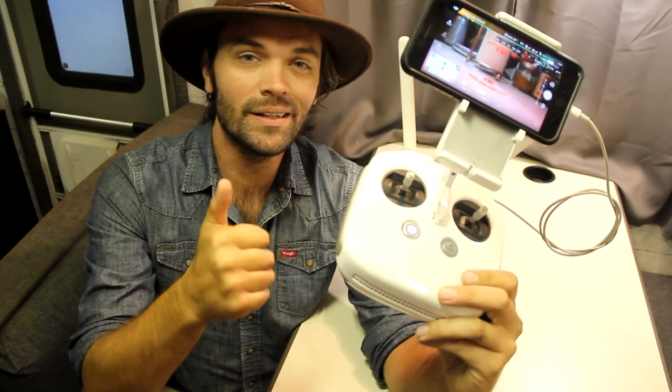Alright guys, that's it. Hit the like button, subscribe, and leave a comment below. My name is Rick Burrows, you're watching Grow a Maverick, thank you for watching this video.